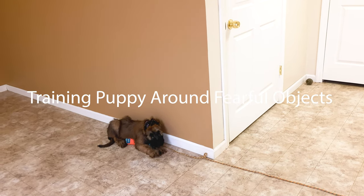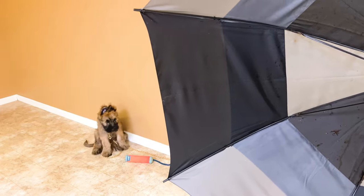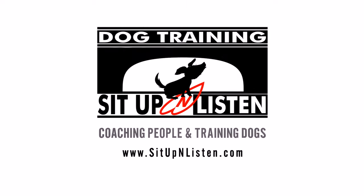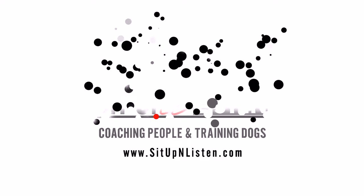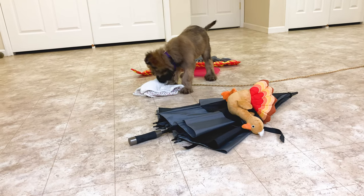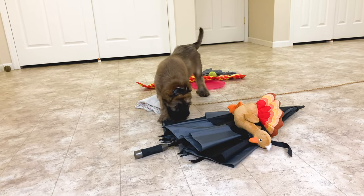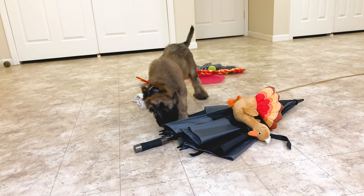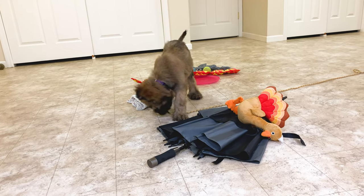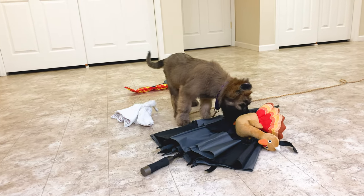I'm going to go ahead and pop this open. You can see she jumped back a little bit. Bree's afraid of the umbrella, so I've mixed it in with her toys. This is just another way of getting a puppy familiar with objects they haven't seen. It rained yesterday, so when I popped the umbrella open, she was startled.